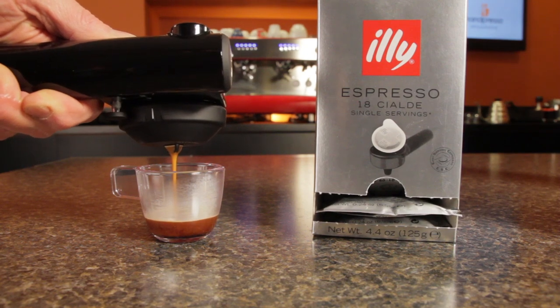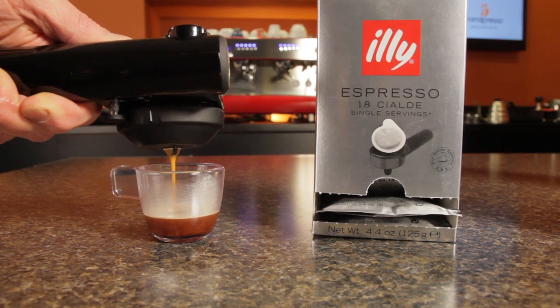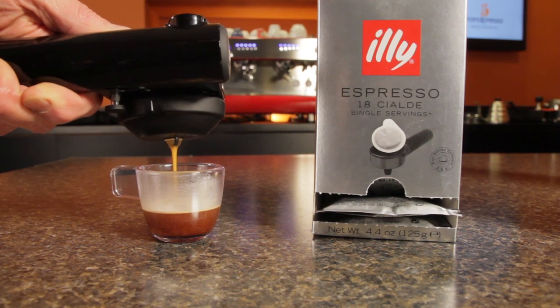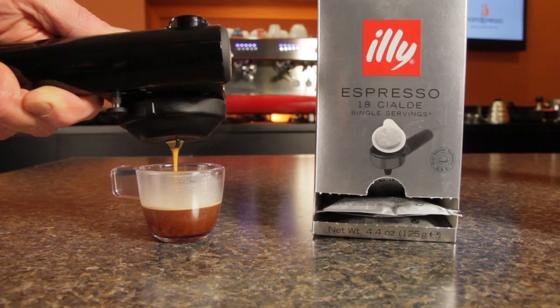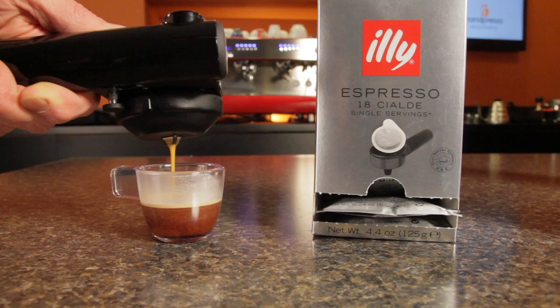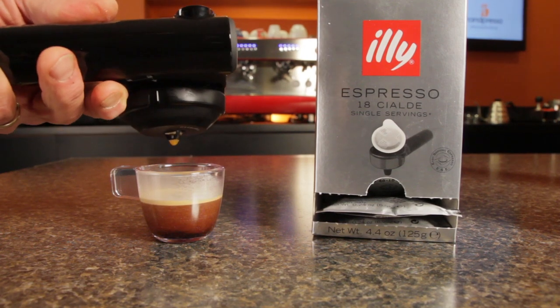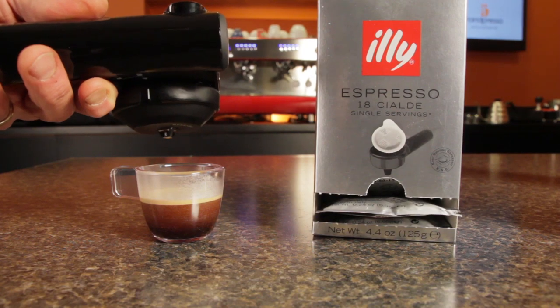For ESE pods, I used a 100% Arabica Medium Roast from Illy. Honestly, I don't often use ESE pods, and as expected, shots from pods are not at the same level as those from fresh ground whole beans. But if you're willing to give a little on the quality, brewing from pods is incredibly convenient. The results from the Handpresso are on par with those from lower-cost entry-level machines brewing from ESE pods in a pressurized filter basket.